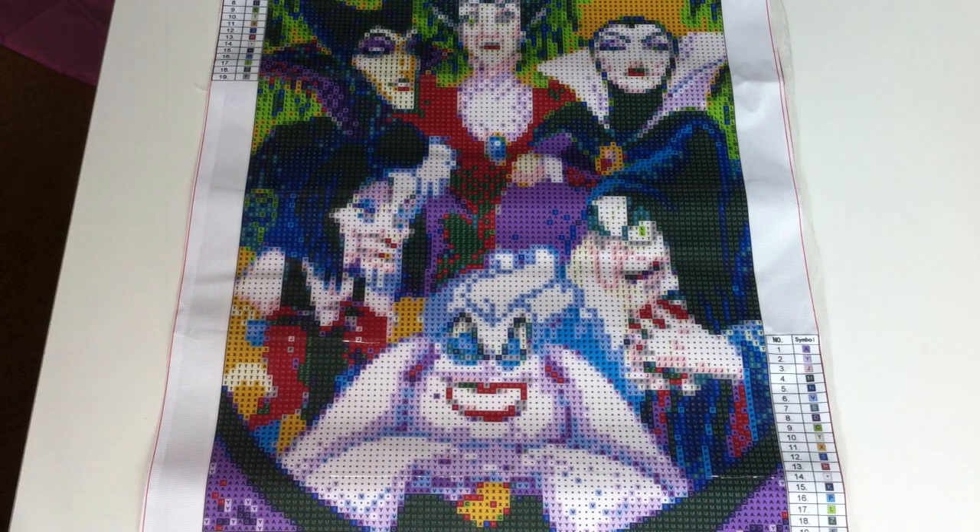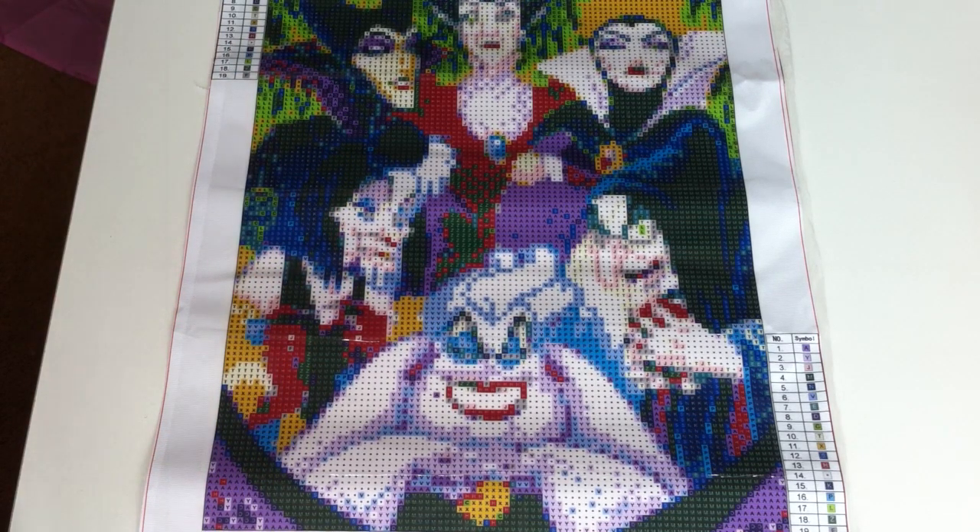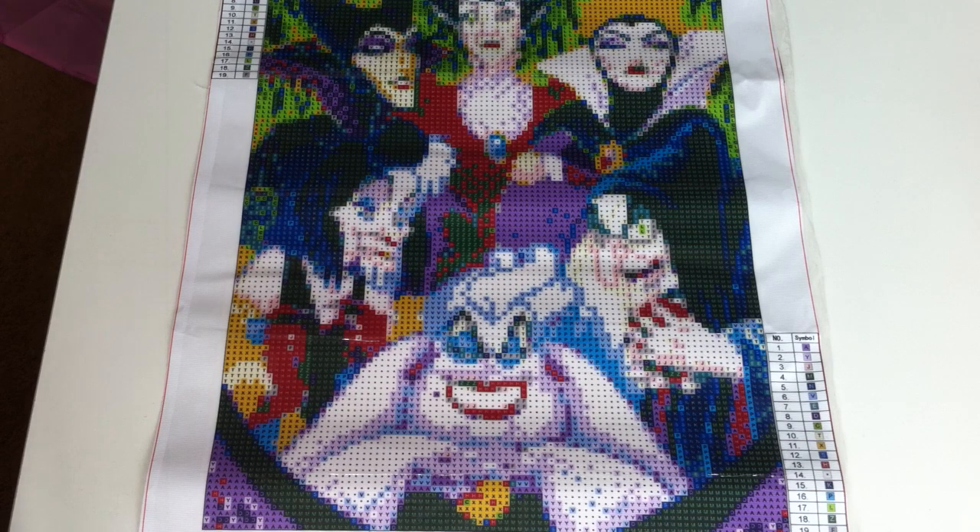Hi guys, today we're going to be taking a look at a diamond painting. As you can see, it is the Disney villains — the women villains. This is a 30 by 40. You can get this from eBay; I paid under five pounds for this, and there are 19 colours in it.